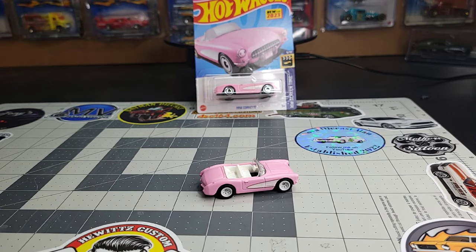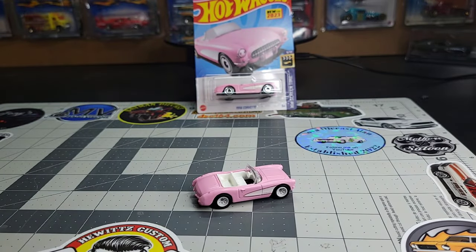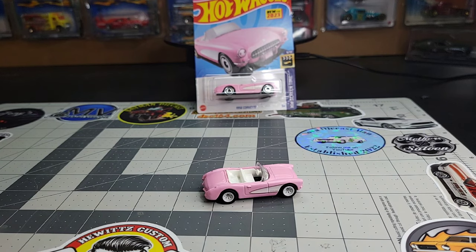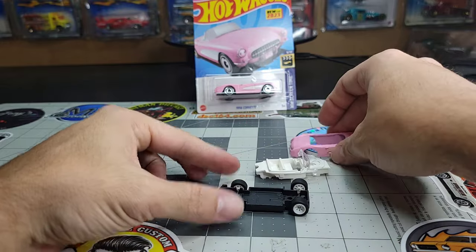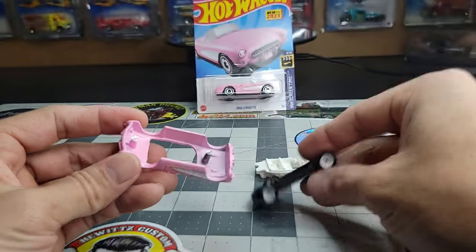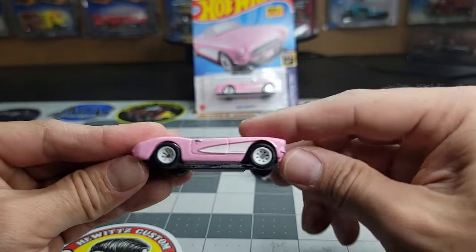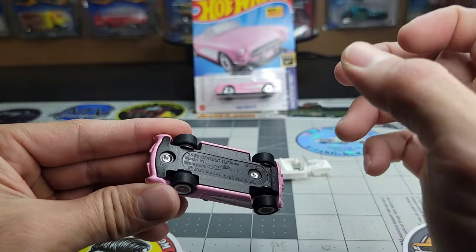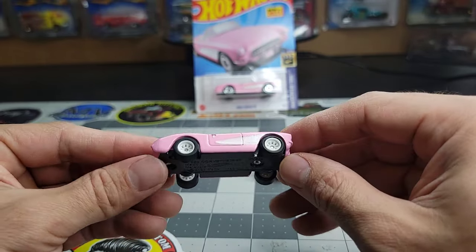We all know the aero discs don't look the best on this casting, and hopefully they move away from it — maybe a more modern release with five spokes or even steelies would look nice. It's always good to have some premium wheels laying around; if not, you have to sacrifice a casting. If you want to see more in depth on how I do wheel swaps, we can make that a later episode. This one has already been swapped out — I haven't fastened the base to the body yet, so you can easily pull it apart. Typically when I drill out the rivets, I drill just enough for it to still snap right into the casting.